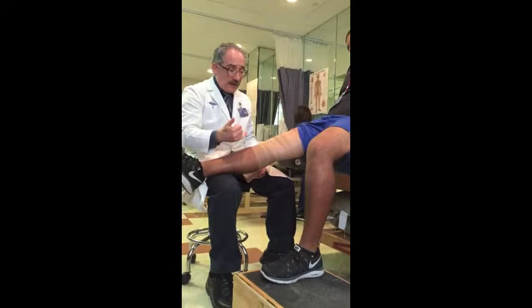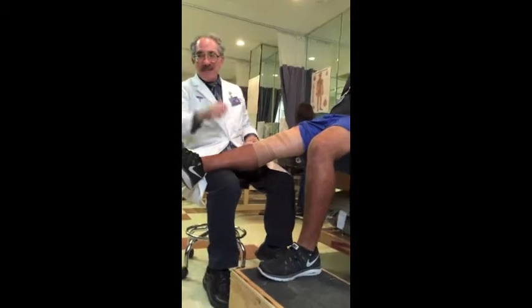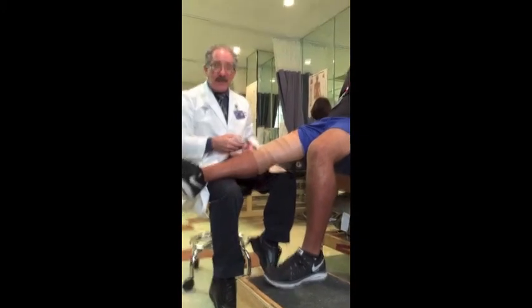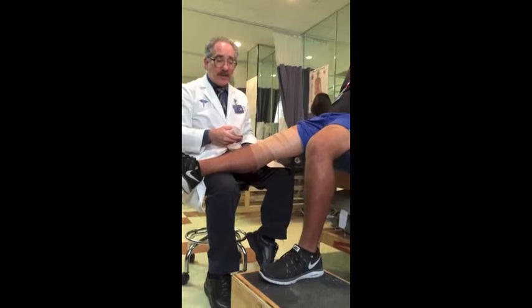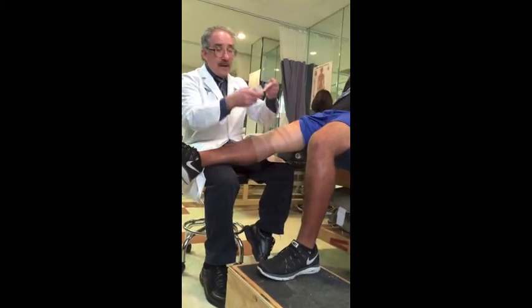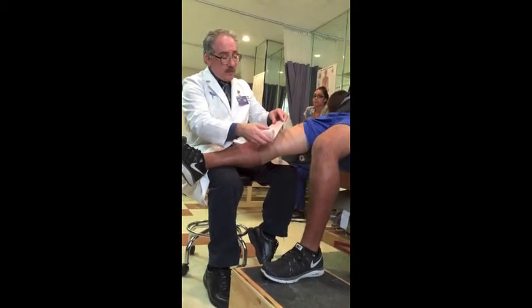When you need to tape and there's hair on it, sometimes you just don't want to shave right then, and you can still do that with pre-wrap.